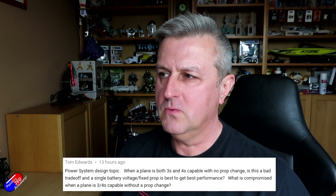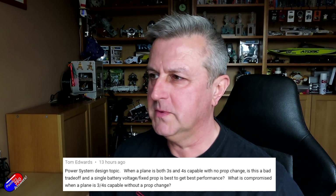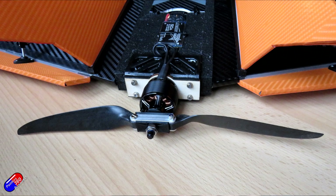There's also another question from Tom, asking about the impact of changing from 3S to 4S on a particular motor without changing prop sizes, and there's a lot of confusion about this. If you're coming from a multi-rotor world into fixed wing, you've got experience of matching motors to ESCs to batteries and how all that works. However, if you're coming to electric systems on fixed wing from glow or internal combustion engines, it can be a little bit more complicated.